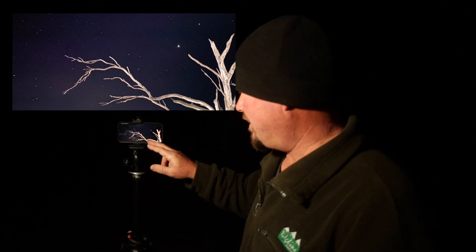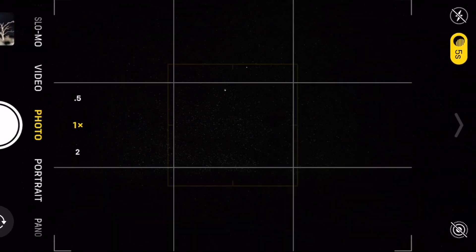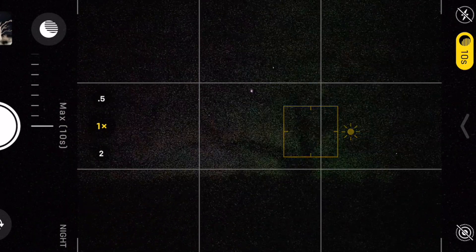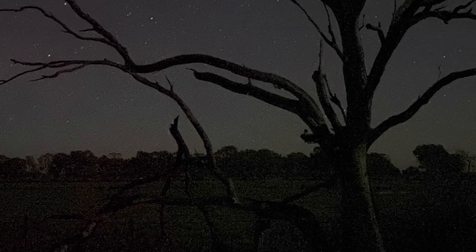I'm going to turn this light off and run that photo again with the native camera app. Up the top we've got five seconds in night mode — I'm going to change that to 30 seconds. I'll touch on the screen so it knows I'm trying to focus on that tree. Let's take this photo — 30 seconds long. Let's have a look in the gallery. This is the photo just taken with the native camera app. The tree is incredibly well in focus. You can even see a fair bit of the ground out behind — there's actually a big green paddock out there. With about a third moon phase at the moment, it's throwing a bit of light on the ground.